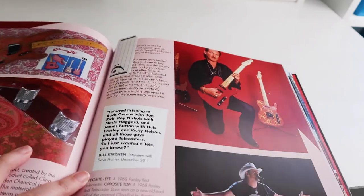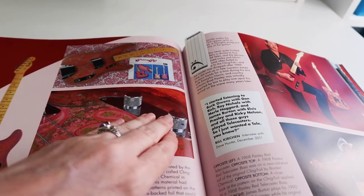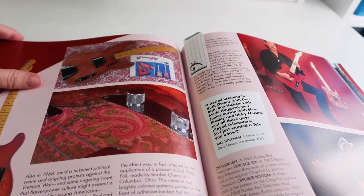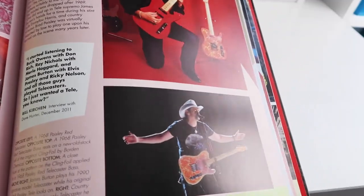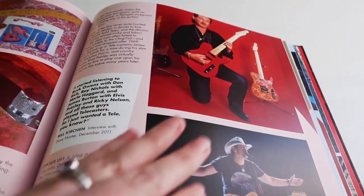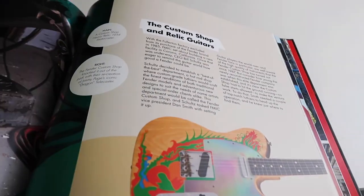And one more page I'm going to show you out of the book. Did you know there was a Paisley Bass? There are Paisley guitars, but that is a Paisley Bass — look at that. Thanks, Brad Paisley. Now there are a few more basses in here, but I'm going to leave them for you to discover when you go through the book.